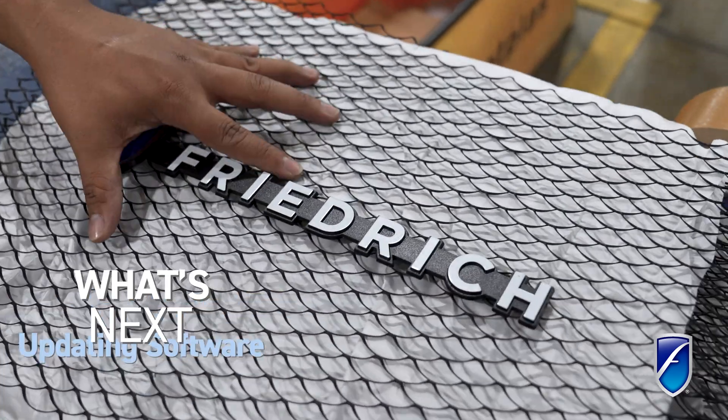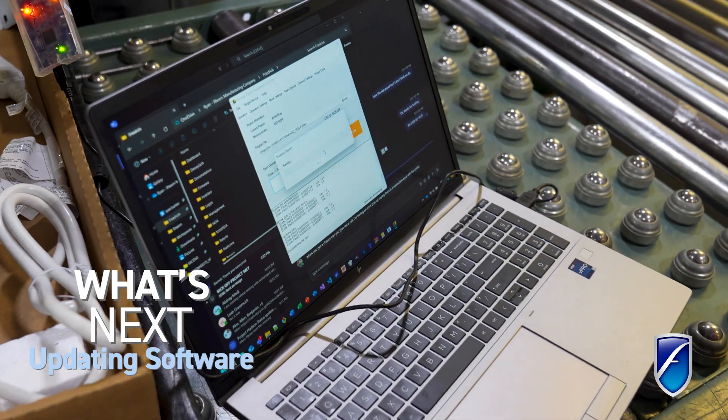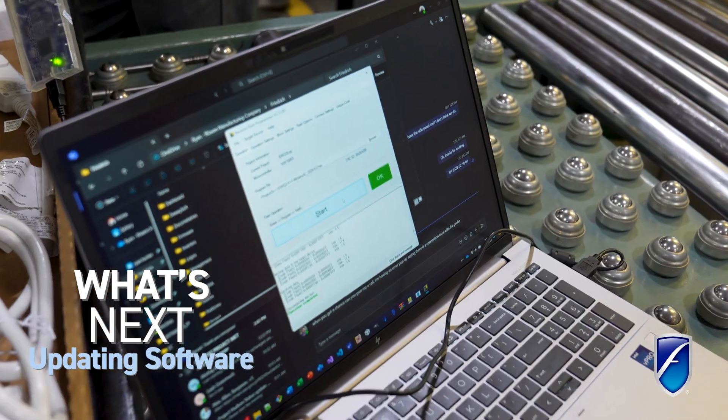We're also making our code more uniform across all of our different product bases, so that when we need to update things and add new features, we're able to do it much quicker with a lot less lead-up time — and our development can impact multiple product lines at once.